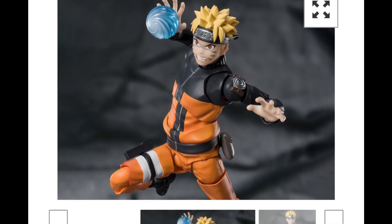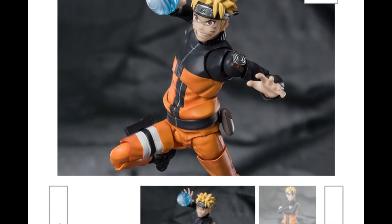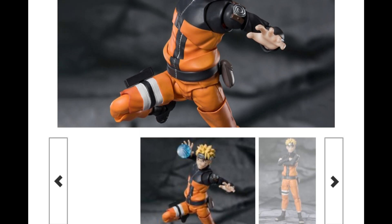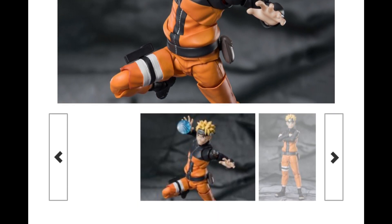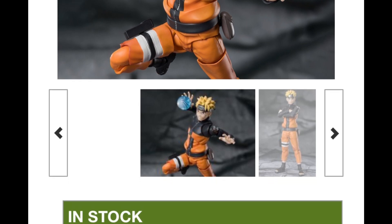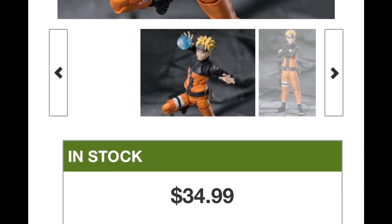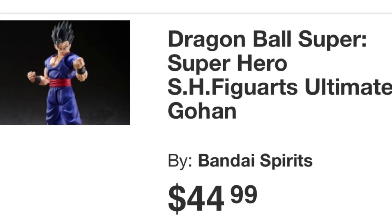Or for $35, you can buy a fully articulated, fully detailed, and very well painted Naruto figure that comes with a bunch of different faces, a bunch of different hands, a Rasengan, even a sage mode face — tons of playability. You could buy multiples to make shadow clones at an affordable price.